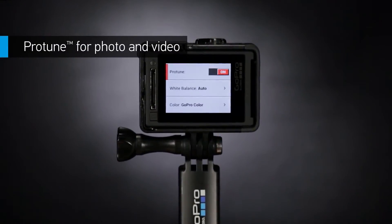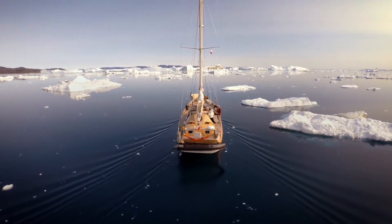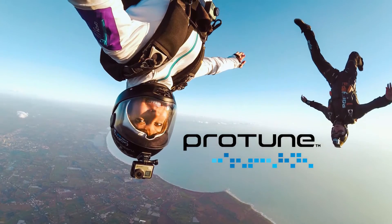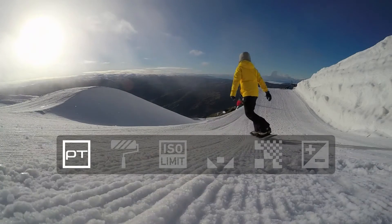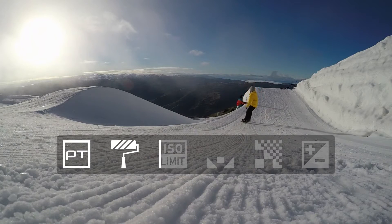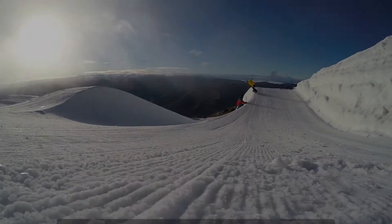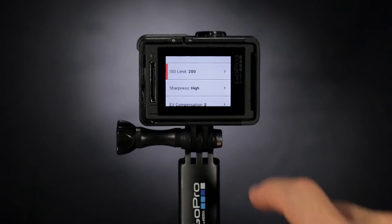Protune unlocks the camera's full potential, delivering minimally compressed cinema caliber capture. And here's the big news — Protune is now available for photos too. Protune is a must for professional productions, offering customizable settings for color, ISO limit, white balance, sharpness and exposure, giving you the greatest degree of manual control available in a GoPro camera.